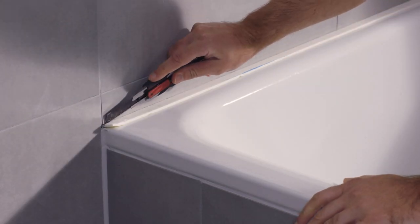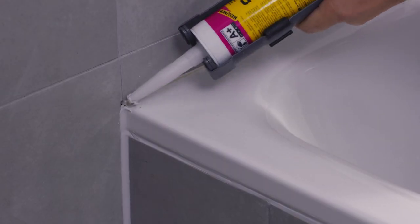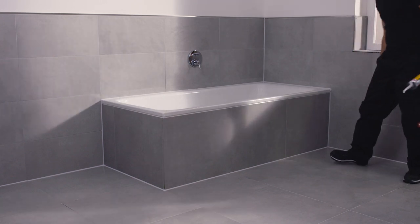Cut off any of the tile dividing strip that is still visible. Now all that remains is to clean the rim of the bath and apply silicone. And you're done.